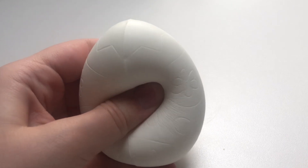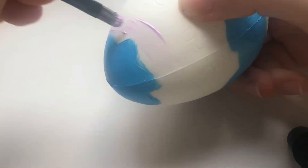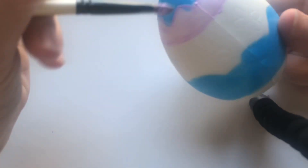And our last Easter squishie is of course an Easter egg. For this one I'm pretty much using the exact same colours I used on the chick. I'm painting it blue, purple and light pink colour.